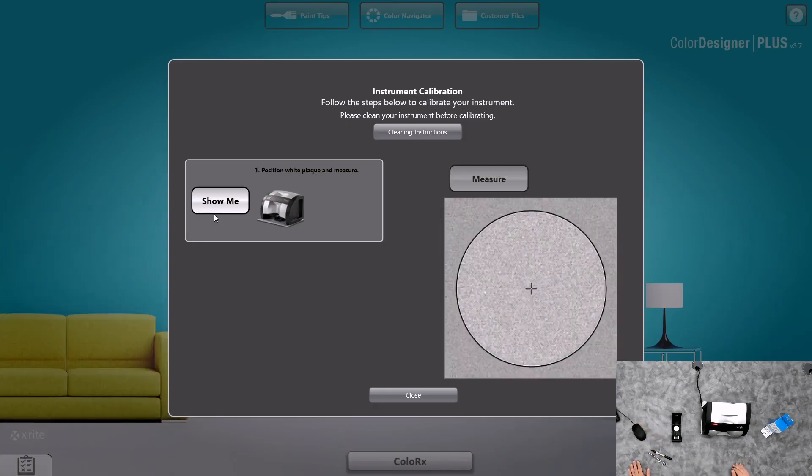You'll notice that the software has a cleaning instructions video. It also has videos on how to do proper techniques. But today, what we want to do is walk through the simple and easy calibration.